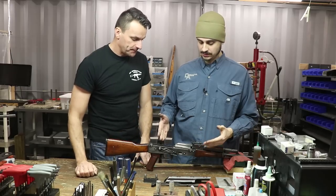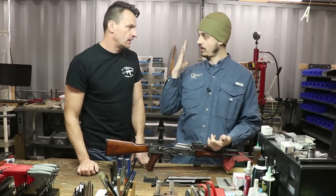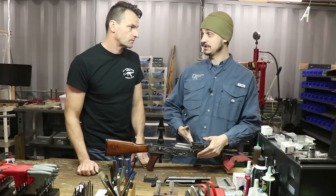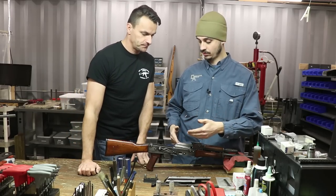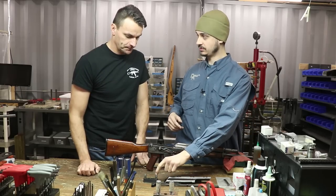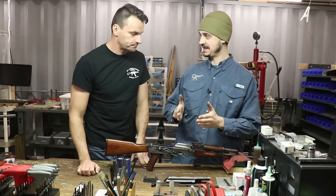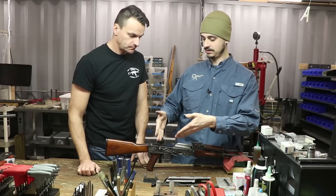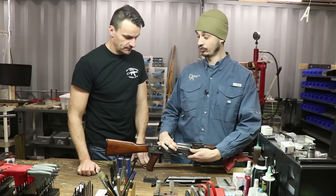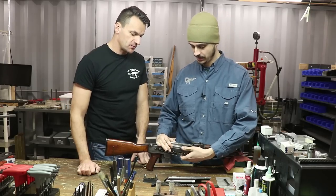You'll see a lot of guys who will just load the gauge in like they're charging a round and drop the carrier home on the spring. You've got to remember: barrels cannot be extremely hard or they would shatter — they're generally not as hard as the bolt or the trunnion. So you have a hardened tool steel gauge being driven in with that energy, and you can actually damage the barrel and get an inaccurate reading because you've damaged the barrel in place. It's generally a really bad idea to use the loading mechanism to install the gauge.